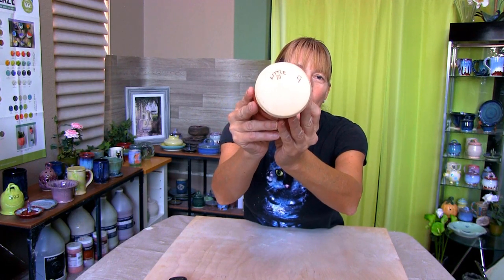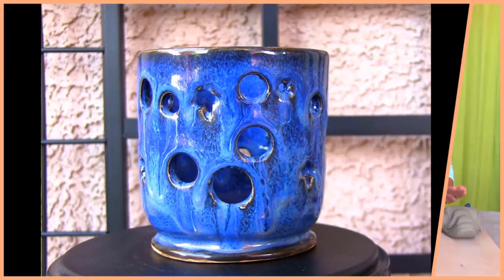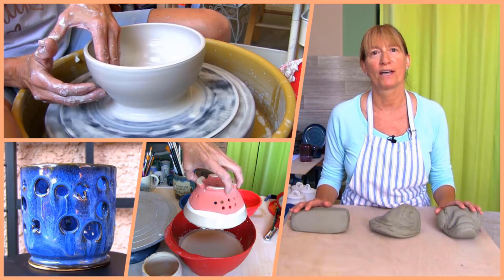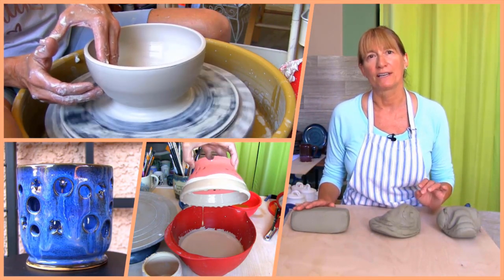Get ready to make a pen and pencil holder. Hi Marie here. Welcome to Pottery Crafters. You found video number nine in our Pottery Wheel Project Series. Today you're going to learn how to throw, decorate, and glaze a pen and pencil holder.